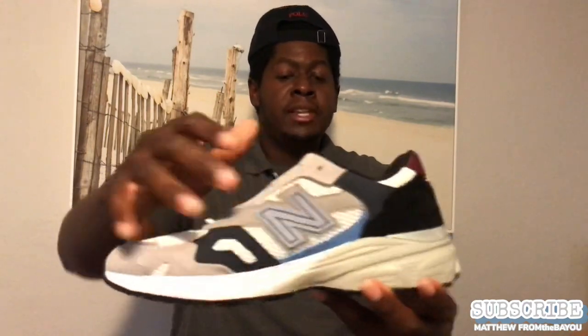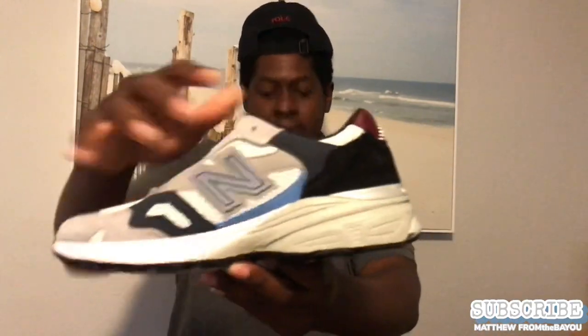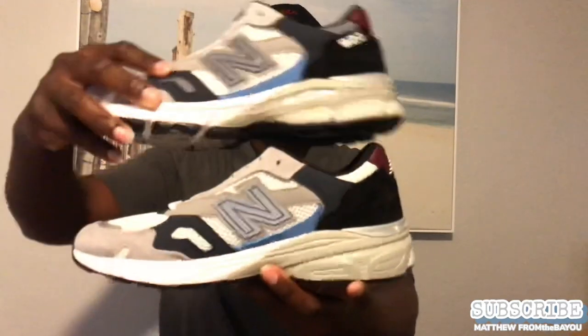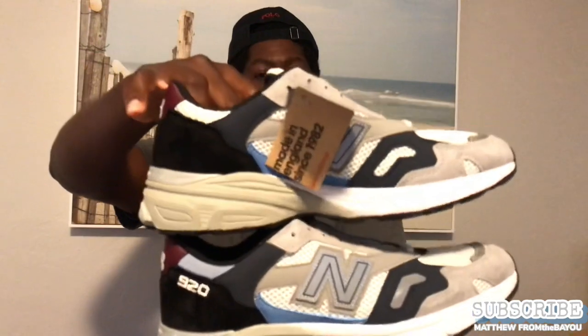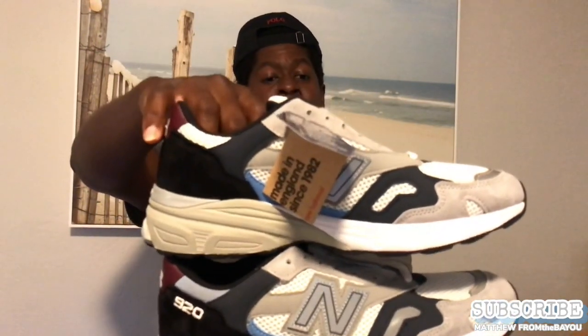The 920 has a mesh toe box, and I noticed it has a lot of these mesh pockets around the shoe in different places. I like that. But look — it's mesh on this side, but the exterior is different from the interior, so where it's mesh on one side doesn't exactly mean it's mesh on the other side.